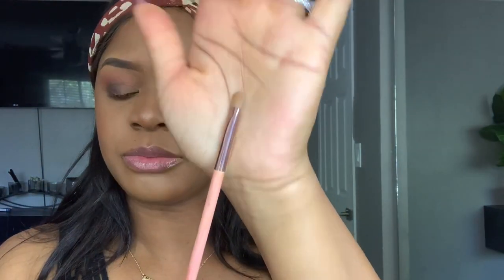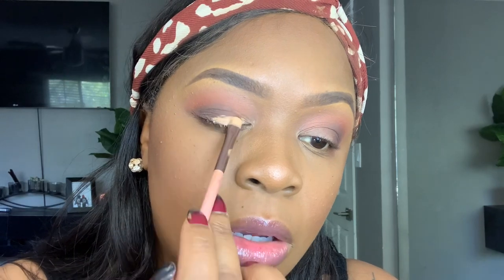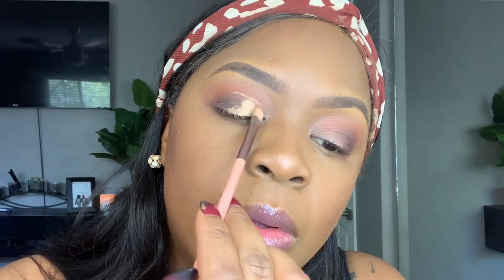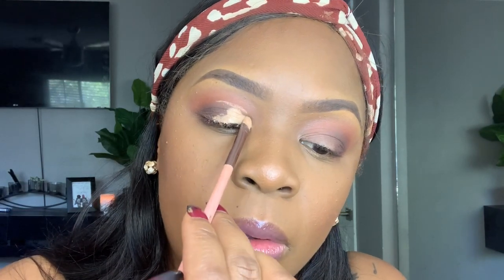Now I'm going to grab this brush by Luxie, number 246 — it's the precision crease brush — and I'm going to use this to cut my crease. I know you can see that everything is not perfectly blended right now, but for a cut crease you're going to be adding so much more definition to the eyeshadow look, so you'll definitely see that later on.